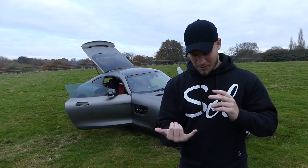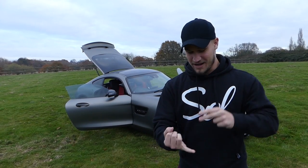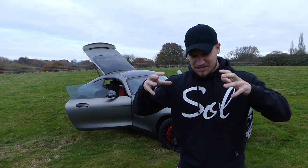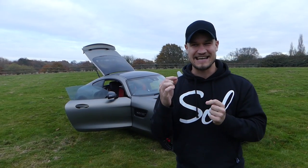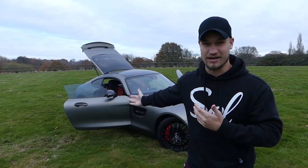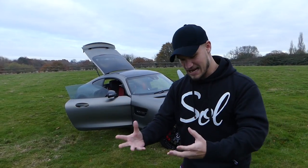It's kind of like the done thing now. On my Audi R8 I did a running cost video. On the Lamborghini I did a running cost video. I think I did one on my A1 as well, because it's just one of those questions that is actually really interesting. Even I watch running cost videos on cars that I don't own because it's just an interesting thing.